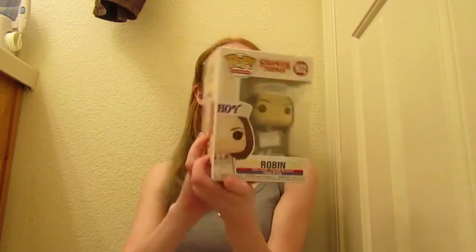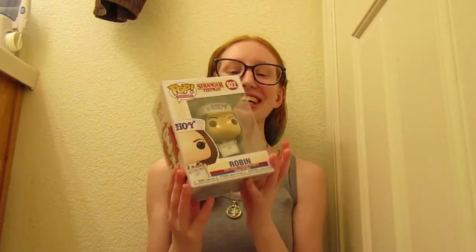Hello, my beautiful kids. Today I am doing a review on the Funko Pop Television Stranger Things number 922, Robin. Here's what she looks like. I finally was able to get her and I am beyond happy.